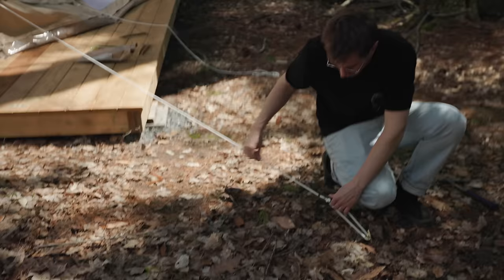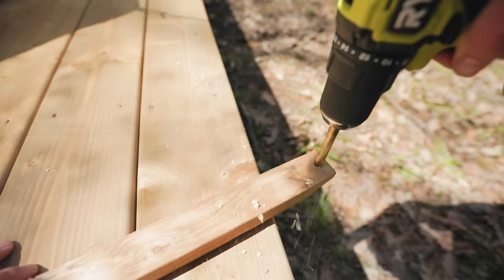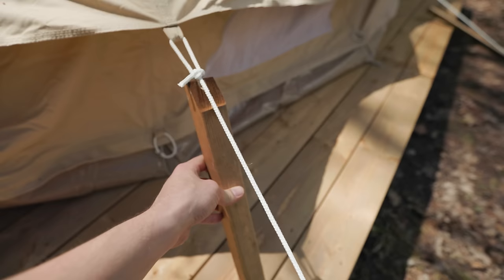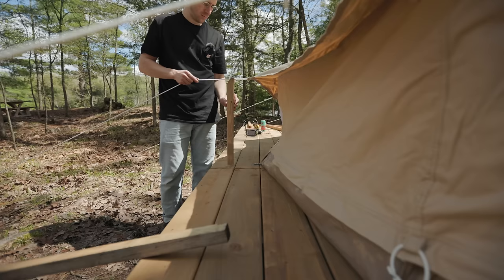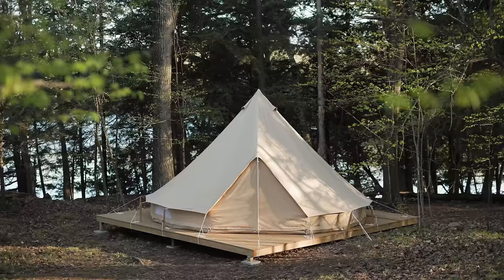The guy ropes are great if the tent is at ground level, but because our deck is raised, the guy ropes would have to extend super far to make the tent taut. We had to come up with a creative solution to get the guy ropes closer to the tent. Citizen Canvas actually sells a solution for this called short guy poles — we didn't order any, so we used pressure-treated two-by-twos to do the same thing. But if you want to save space, definitely just get the short guy poles.